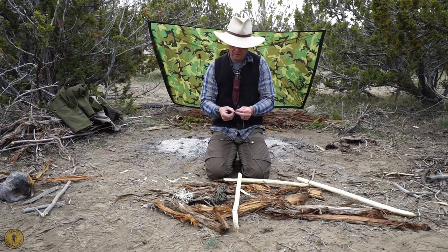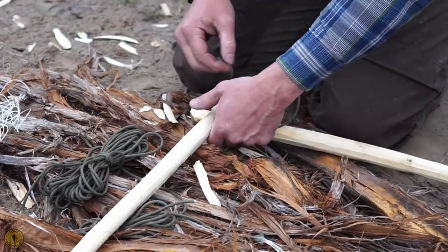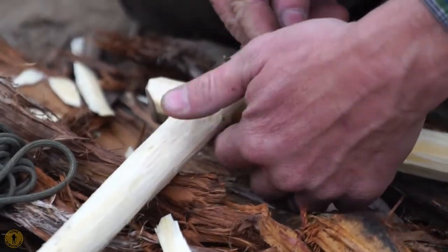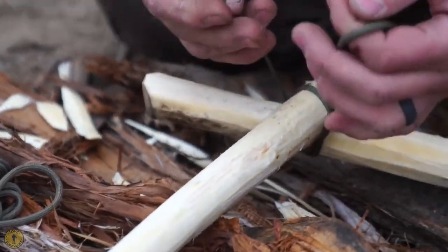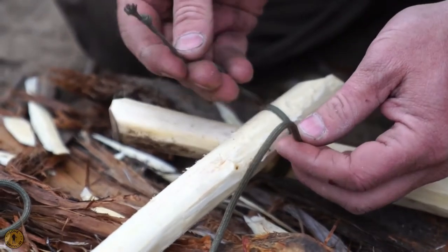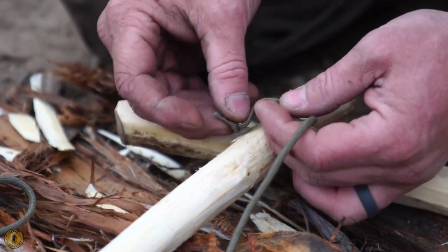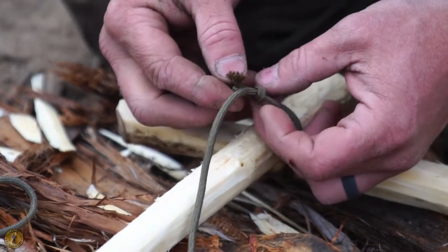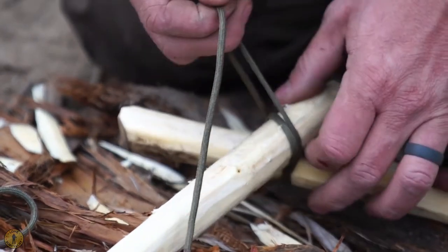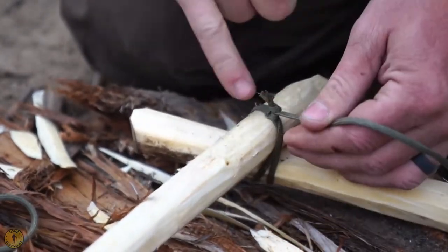Again, we tie an overhand knot. Take this, wrap it around twice — one, two. Then I'm going to take my left side, right side. The right goes around the back. And then again, it goes around the back that it started from and up the hole. I personally like to tighten it up right here. We're going to snug this down and it should tighten itself down.